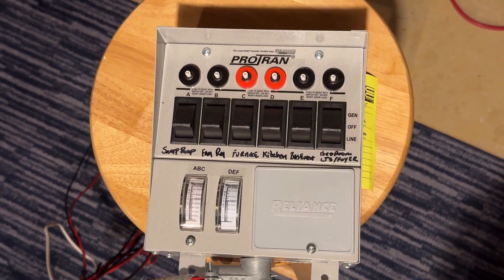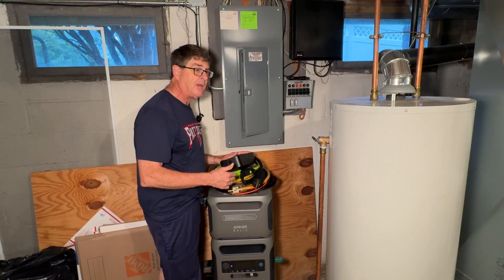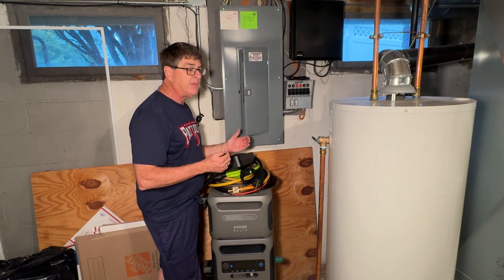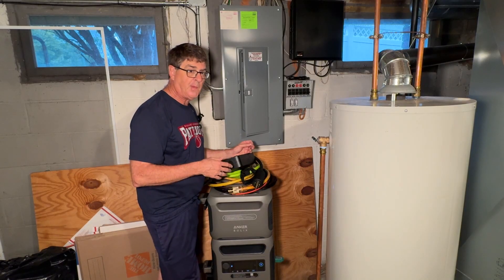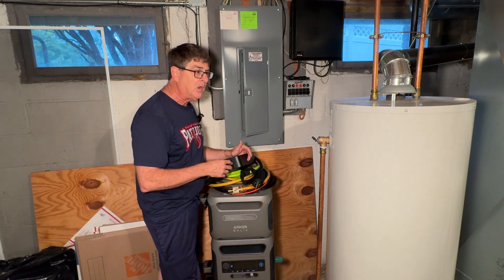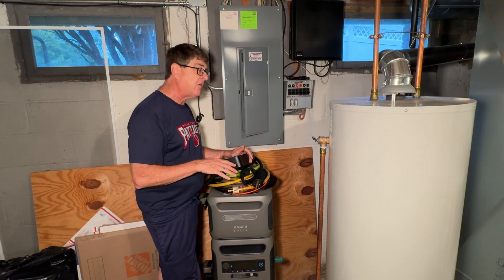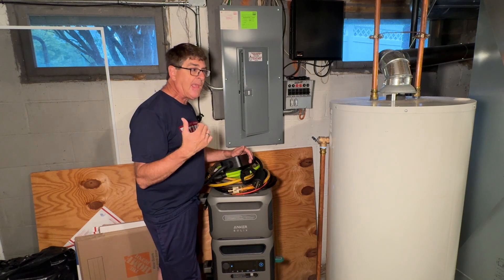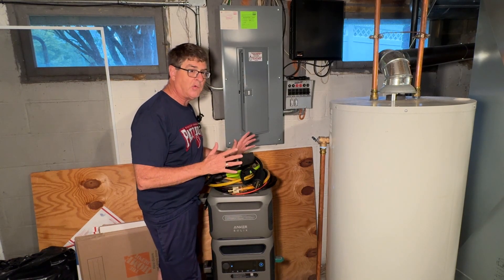What I'm doing now is I've got the Anker Solix, so now primary is battery and secondary is the gasoline generator. One of the reasons I'm doing this is about 13 years ago — for those of you in the Northeast, you may remember Superstorm Sandy. We're 12 miles from the Jersey Shore. We were without power for seven days, and it was the entire coast without power. I had to drive 30-40 minutes west to get gasoline, and one tank ran about six hours.